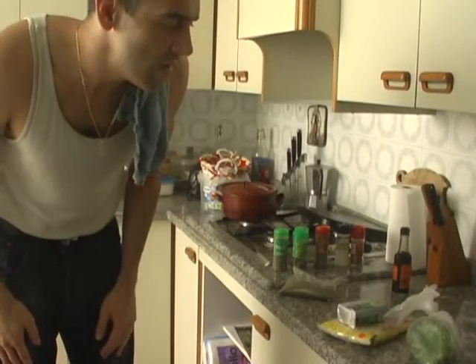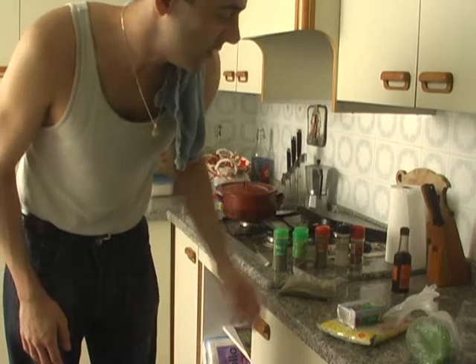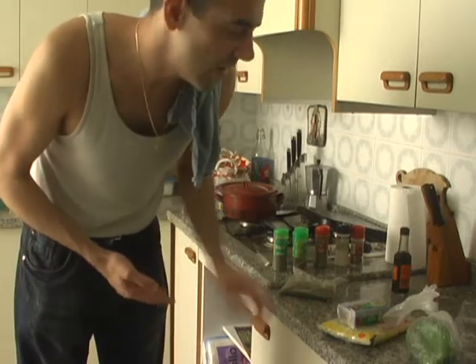Hi again. Today we're going to be making a very, very big lunch. First things first, I'm going to be starting off with the garlic bread.